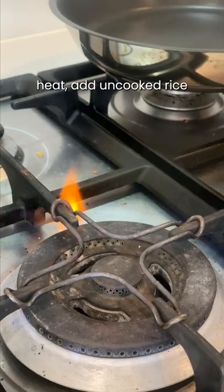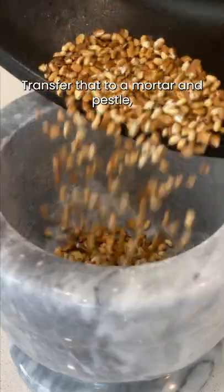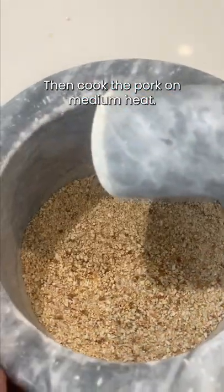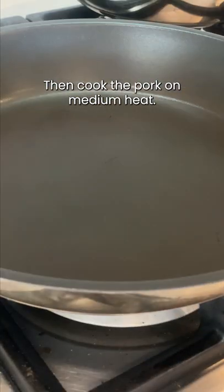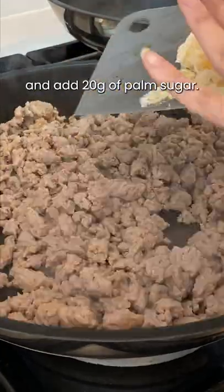In a pan on low heat, add uncooked rice and toast it until golden brown. Transfer that to a mortar and pestle and grind it up until it turns into a coarse powder. Then cook the pork on medium heat, allow the liquid to completely evaporate, and add 20 grams of palm sugar.